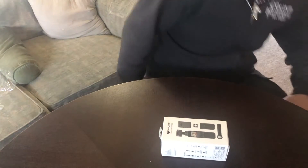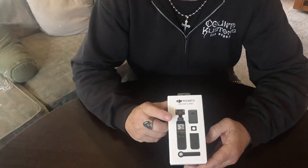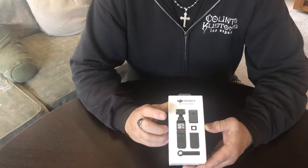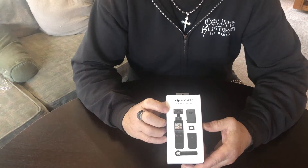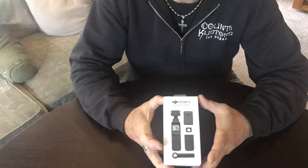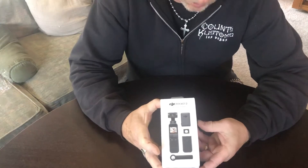DJI Pocket 2 — this is a handheld camera that has a smart gimbal with stabilization. This is actually their creative combo kit. I bought this because I thought it would help film videos. Originally I was just going to buy the camera, but my wife talked me into buying the whole package — said why start with that and then have to end up buying more stuff, just buy it all up front. Can't disagree with her on that.